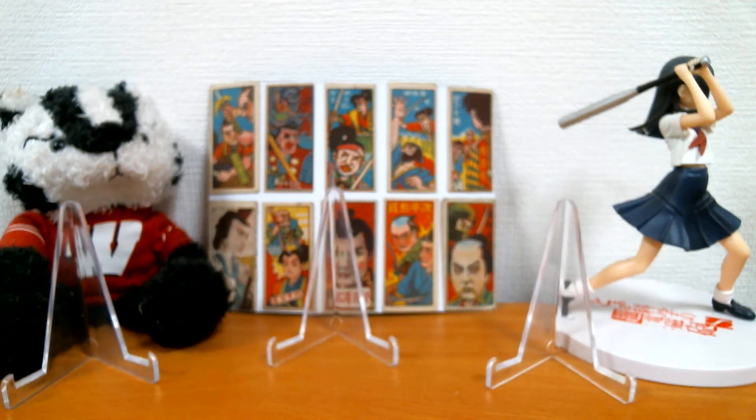Hey everyone, Tony here, JP Wisco, back with another video for you. And today, as you can see in the title, I am going to show you my very first vintage Mantle card. But I'm also going to show you a bunch of other cool cards, so let's just get right into it.